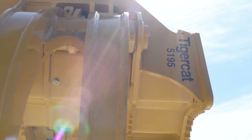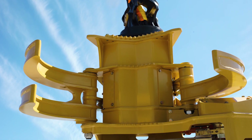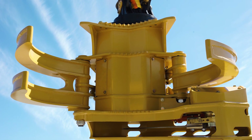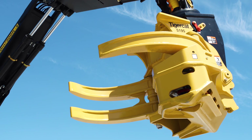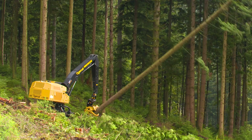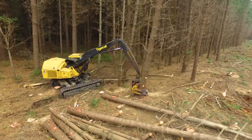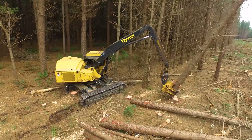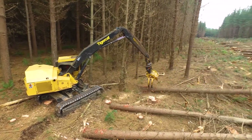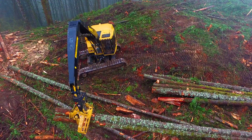The 5195 is a heavy-duty, final felling, dangle-style bar saw felling head. It was developed to fulfill a role where we had a hard time purchasing competitors' heads that were not as strong as what we believed they should be. It's used in steep slope applications where you can fall going downhill, clear-cut operations on flat ground, and it's also used for falling and shoveling — it can fall the trees then shovel the wood after that.